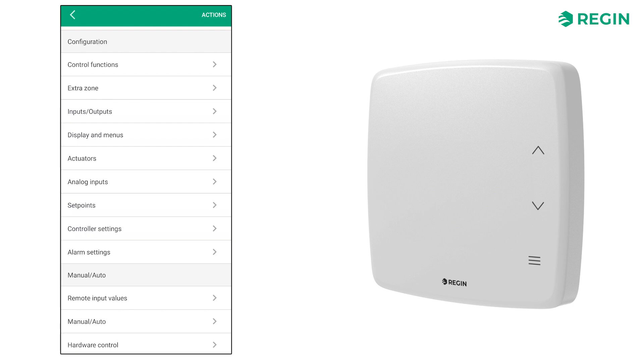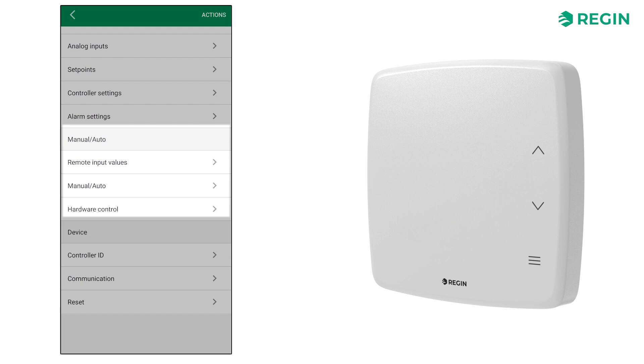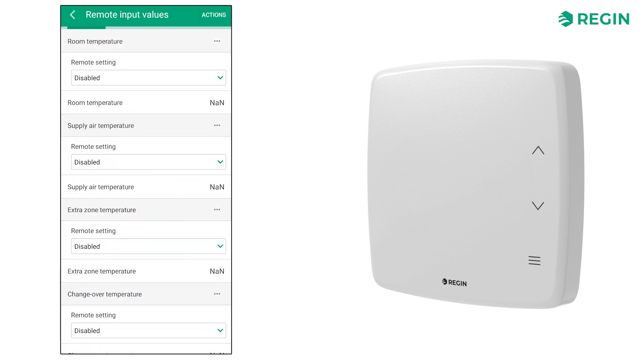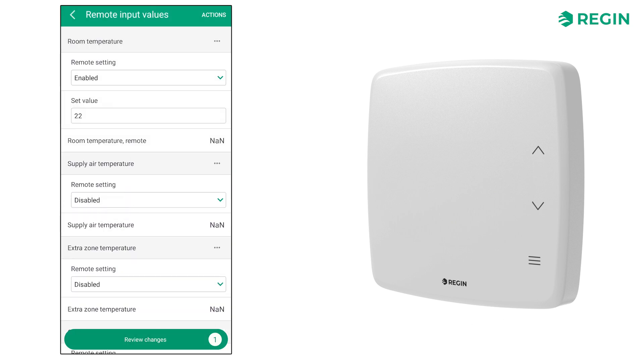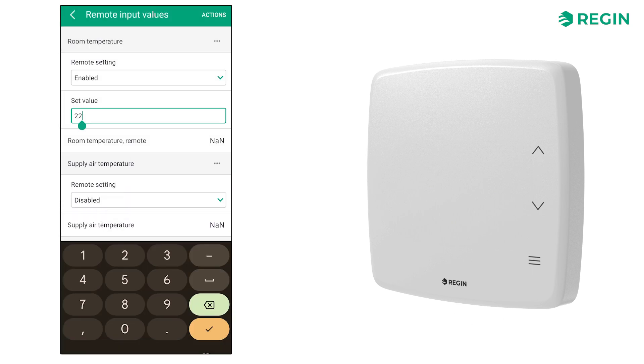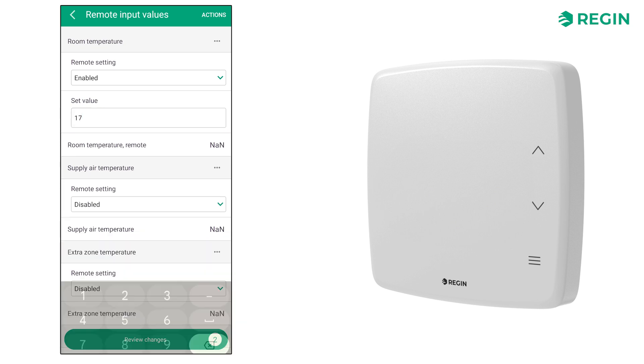The following three sections are grouped as manual-auto and allow for manual control. Under remote input values, you can set your own values to override actual values. This is useful for testing a configuration. For example, by manually setting the room temperature to 17 degrees, you can see if the heating sequence functions as intended.